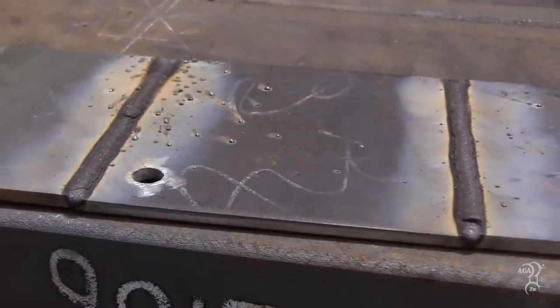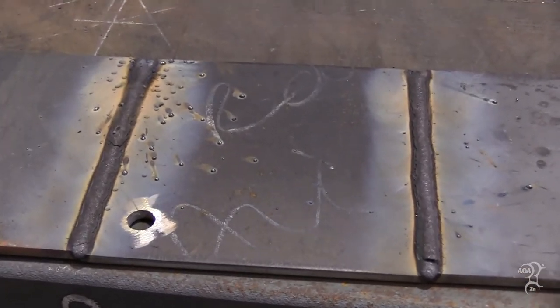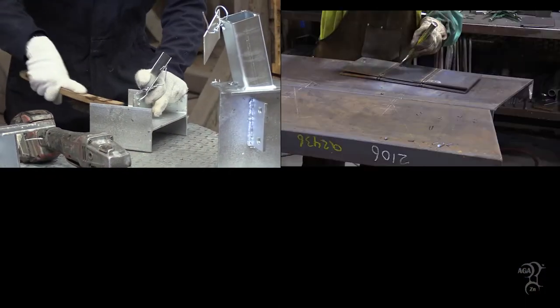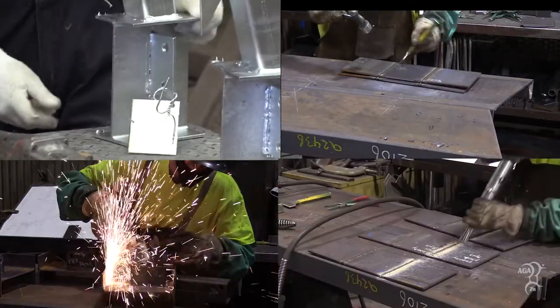Flux residues and spatter cannot be removed by the galvanizing process and must be removed by wire brushing, chipping, grinding, pneumatic needle gun, or abrasive blast cleaning.